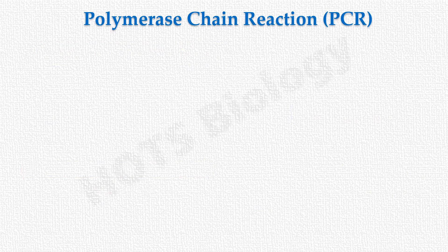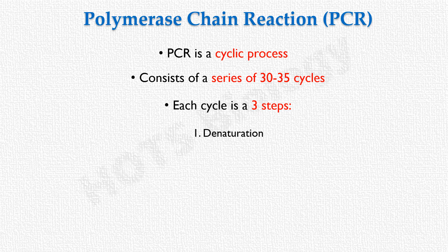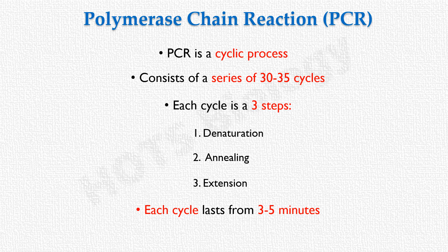PCR is a cyclic process consisting of a series of 30 to 35 cycles. Each cycle has three steps: denaturation, annealing, and extension, and each cycle lasts from 3 to 5 minutes. This means we can have millions of copies of the target DNA sequence in approximately 2.5 hours.